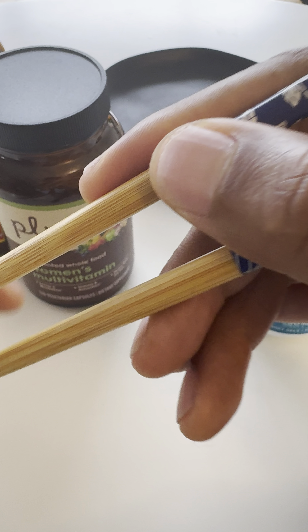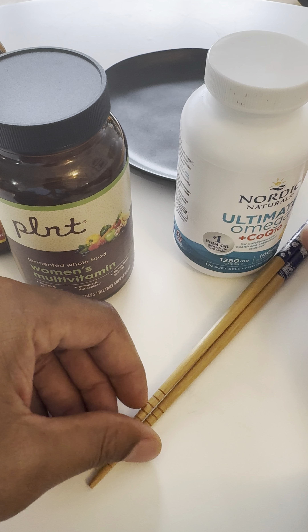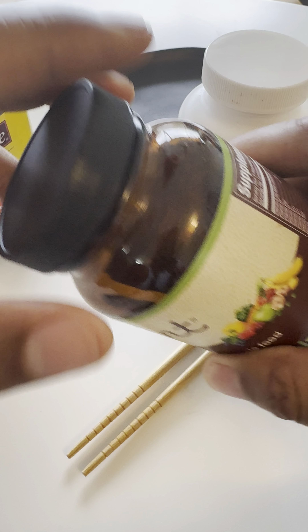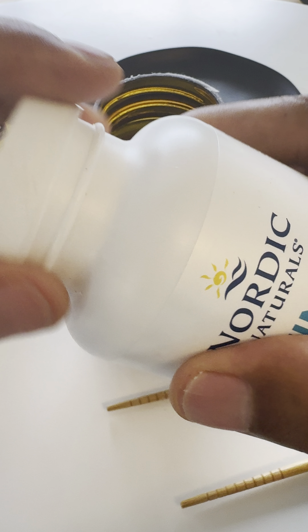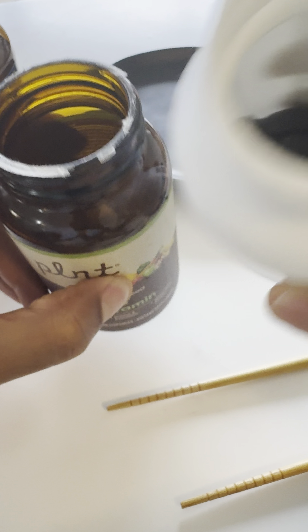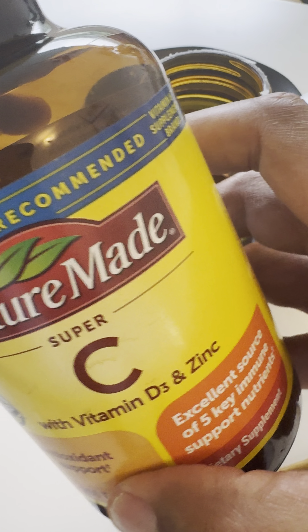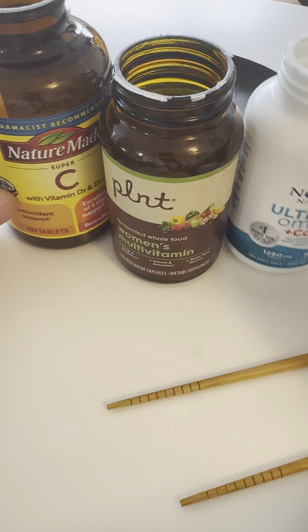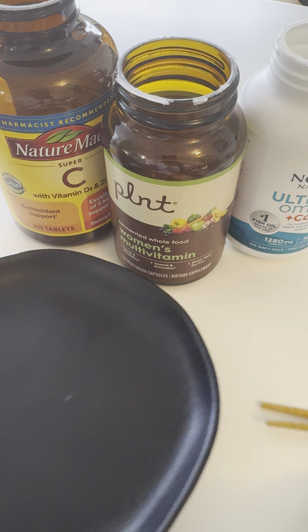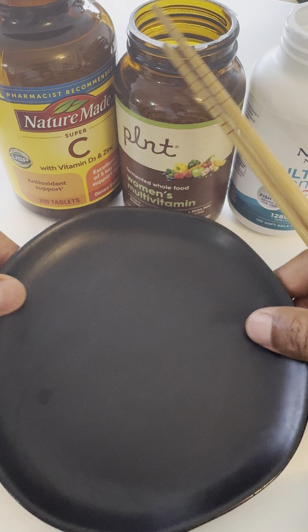So I'm going to go ahead and take my chopsticks — these are your chopsticks right here. I'm going to place these down for a second while I prep the multivitamins by opening up the top. Those are the fish oil with CoQ10, here are the multivitamins, and this is the super vitamin C that has D3 and zinc in it. I've prepped them, and I'll bring my plate to the forefront because this is what I'm going to be dishing them out on.